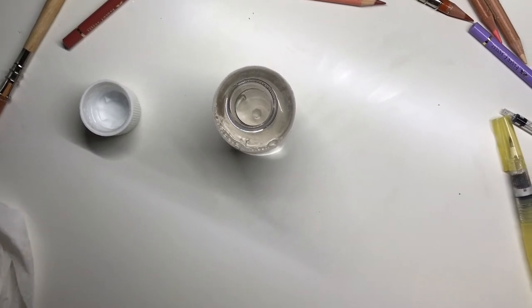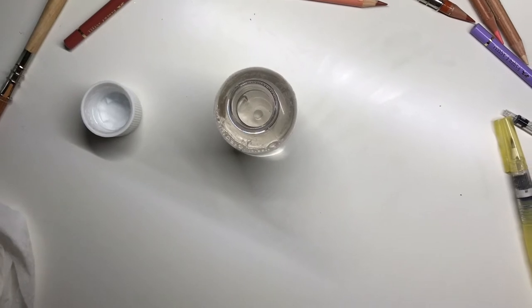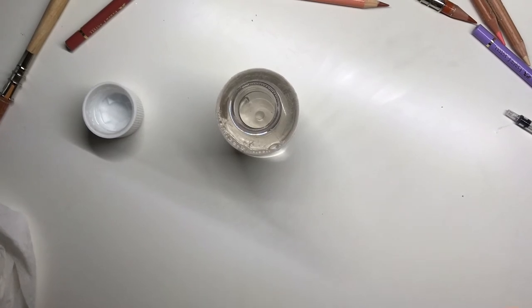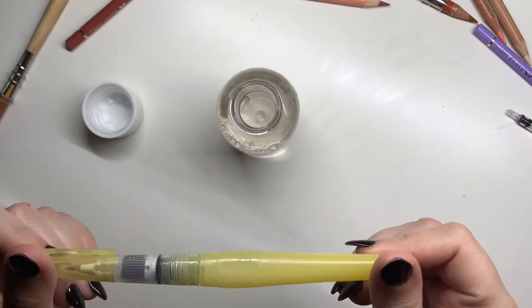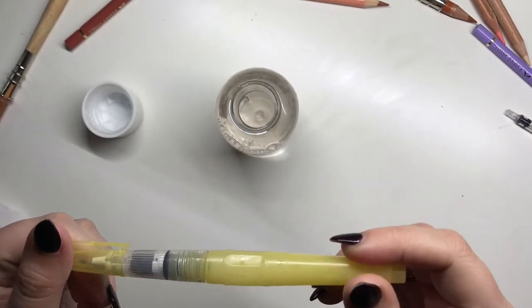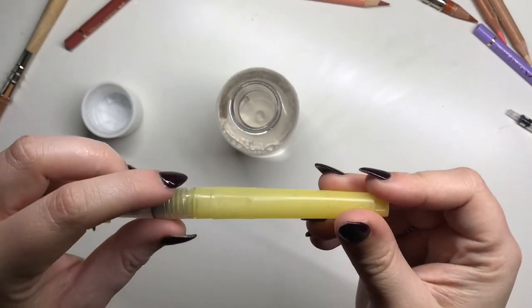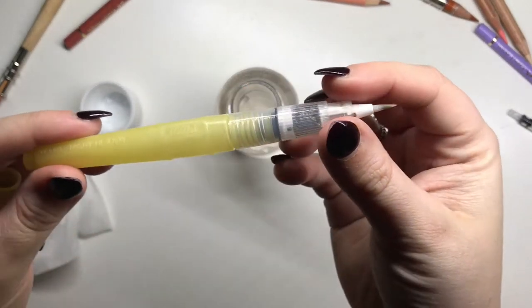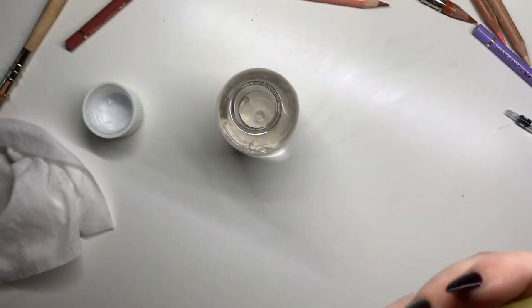Hi everyone, welcome back to another video. This is going to be a little colored pencil tip or hack. It's been my most asked question recently since I did a live stream and people saw me using my little brush pen and kept asking what it's for. So I thought I'd do a video showing how I use it. I think it's the medium one from Paper Story — I'll put a link in the description — it's a medium water pen, which is normally used for filling up with water.